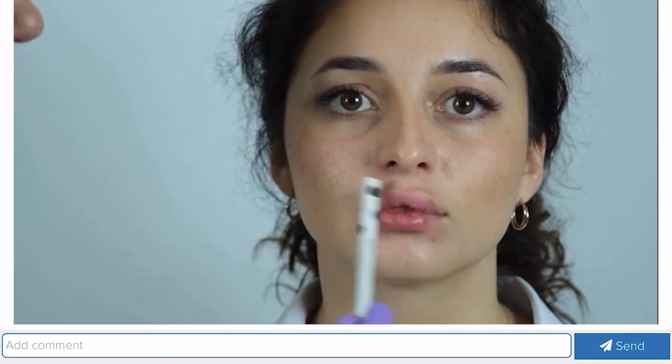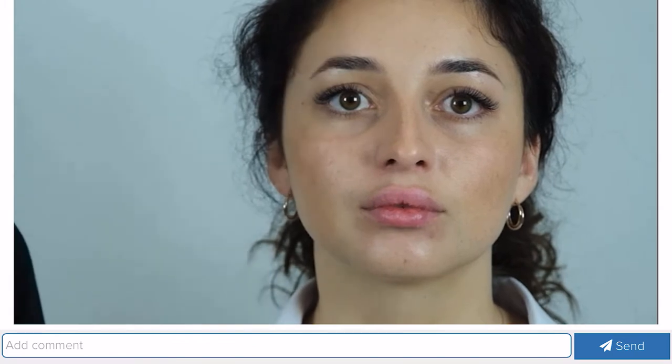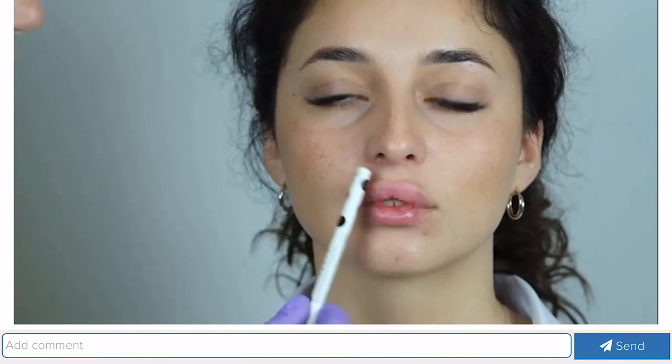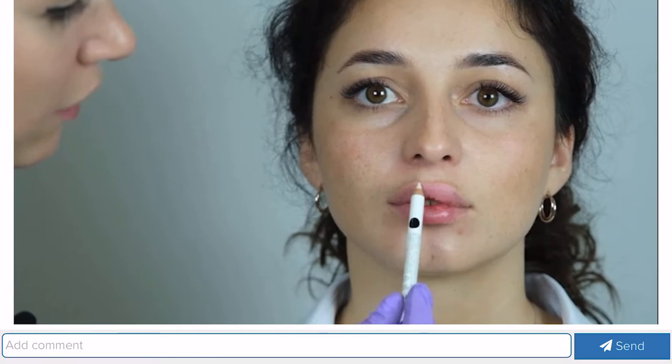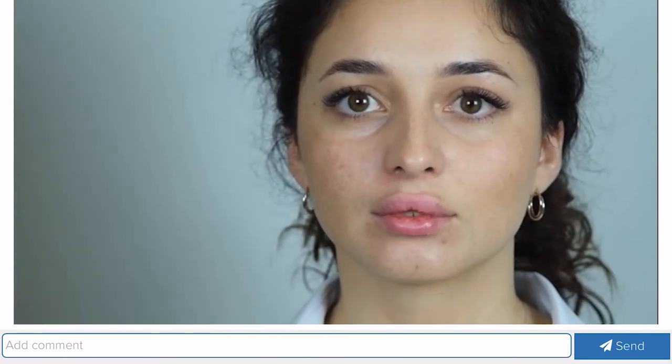On the upper lip we underline the bow, or the cupid's bow, which has two tops. In the Russian lip technique, our aim is to make the cupid's bow more marked and make the lips flatter — then they look sexy, bright, and very pretty. We also have two philtral columns that extend from the base of the nose to the tops of the cupid's bow. Anatomy is very important in any correction, especially when working with fillers, in order to avoid complications.